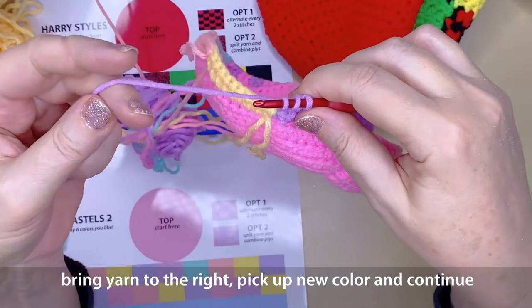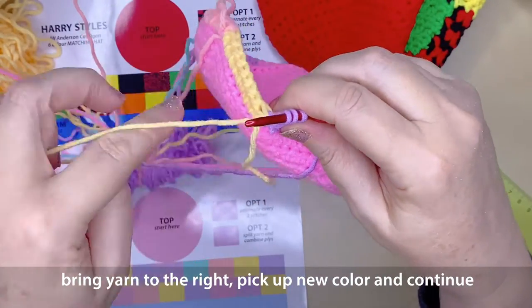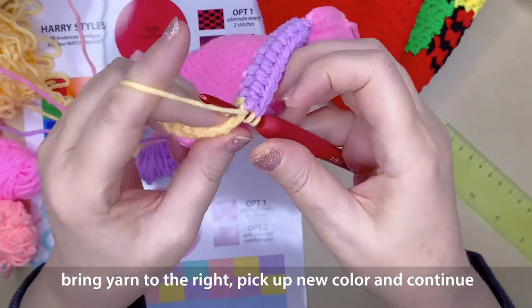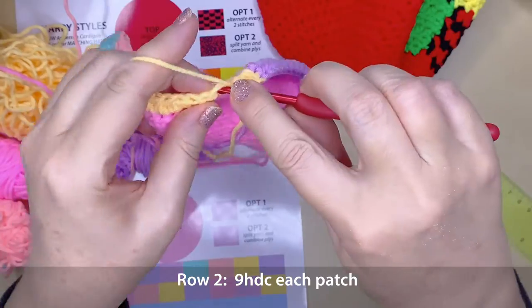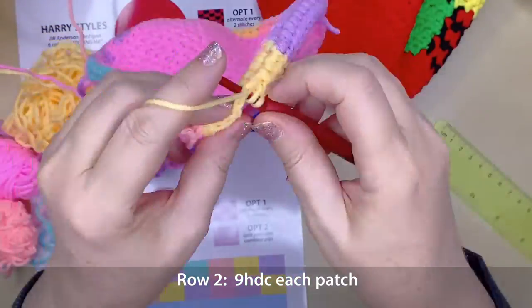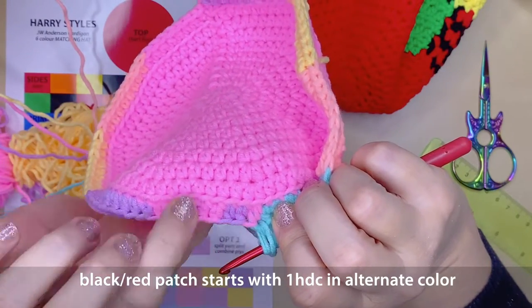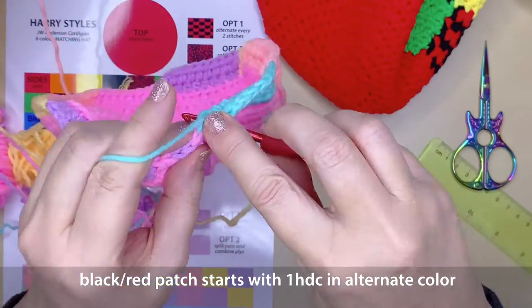Working your 9 half double crochets across, when you get to the next colour move your yarn to the right hand side away from your hook, then pick up the next patch yarn and complete that very last 9th half double crochet stitch with a colour change. Work 9 half double crochets across in that colour, and when you get to the 9th, change to the next patch colour. This ensures a seamless, straight, smooth edge when you do a colour change.